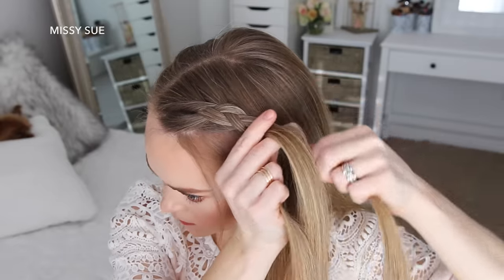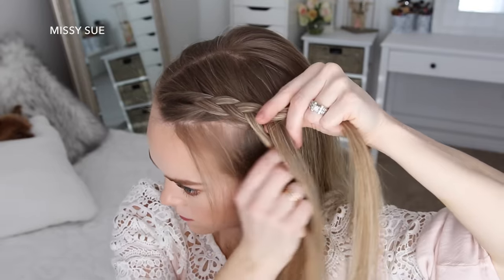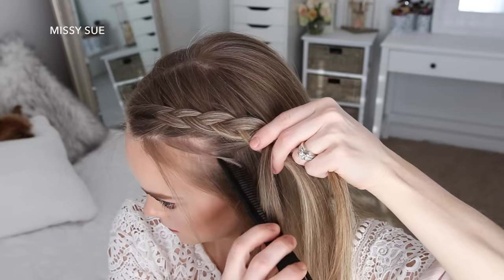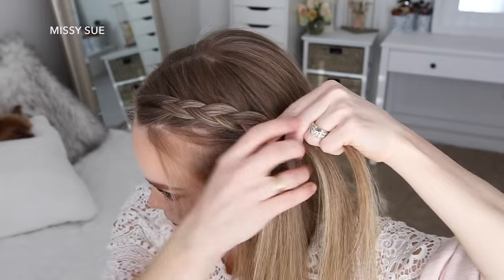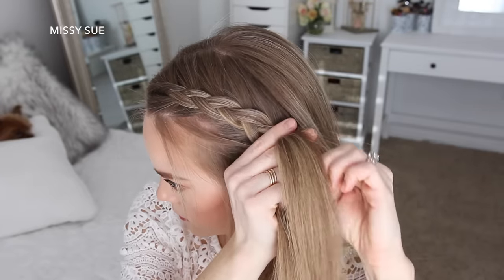Now I'm going to repeat those same steps and create a second dutch braid with the hair on the left side, crossing the side strands under the middle strand while bringing new sections into the braid. And once again, when adding in hair on the right side of the braid, I'm going to pick up sections close to the braid so as to leave out the hair from the crown of my head.